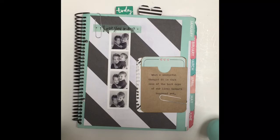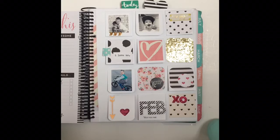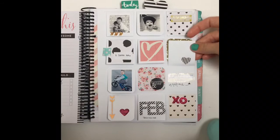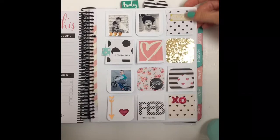This is my Heidi Swapp memory planner. It came in a gold binder originally and I just had it coiled. I started doing the flaps in February. My favorite thing about them is that they're random and anything goes — you can do journaling, photos, any monthly memorabilia, and it has a little place to go throughout the month. You can add a little fortune from a fortune cookie or something funny that your kid said. Just any journaling, stamping, embellishments.